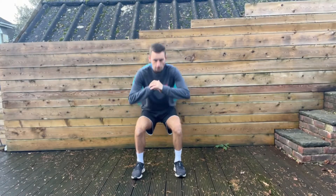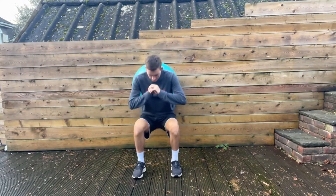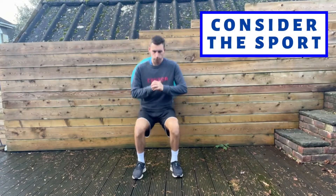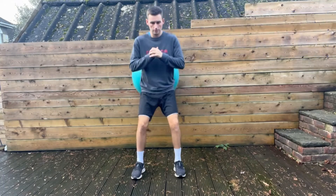Another thing to consider is intensity and speed. Here I'm doing a simple exercise using a swiss ball to do some wall squats, but performing them a bit more intensely and faster. You have to bear in mind what sport you're taking this patient back to.